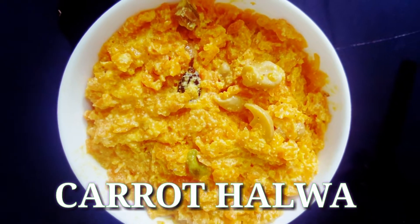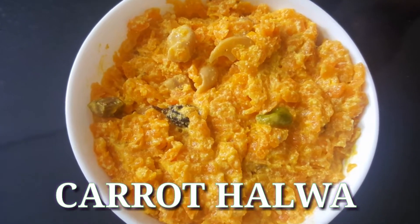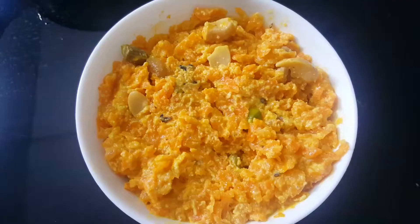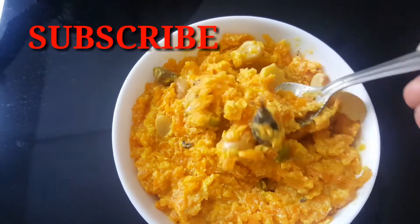Hi all, welcome back to our channel. I am going to make a carrot dish with a lot of fruit.